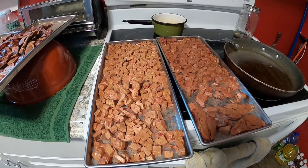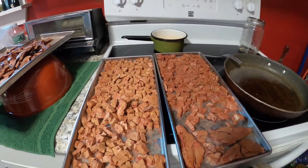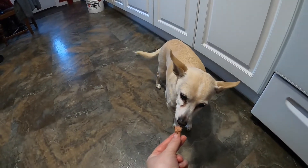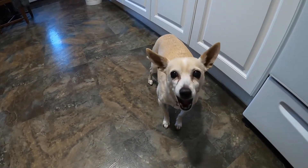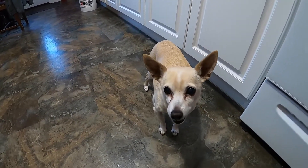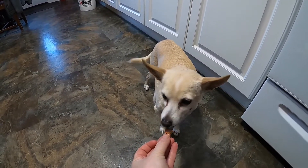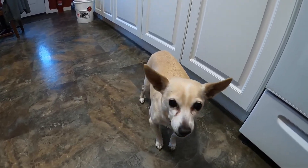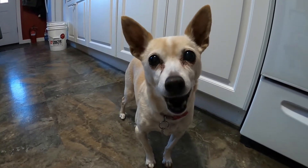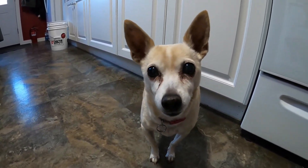We've allowed the liver treats to come up to room temperature and we're getting ready to bag them. Now we're going to have Sprite do the taste test. She seemed to like the first one, but just in case we'll give one more a try. I'd say those are a success! Thanks for joining us — don't forget to like and subscribe.